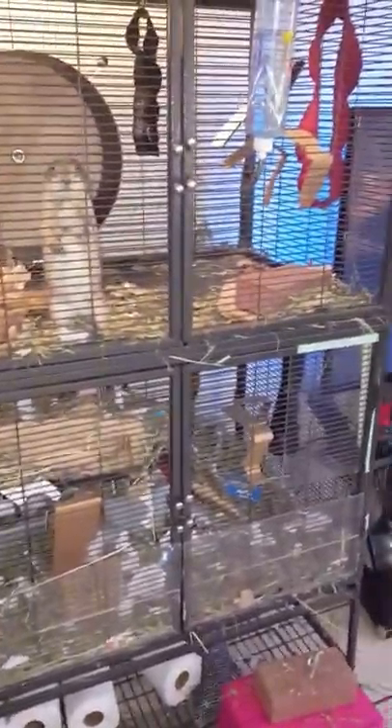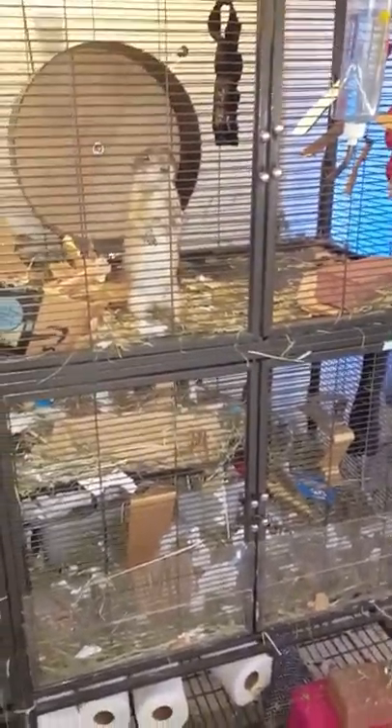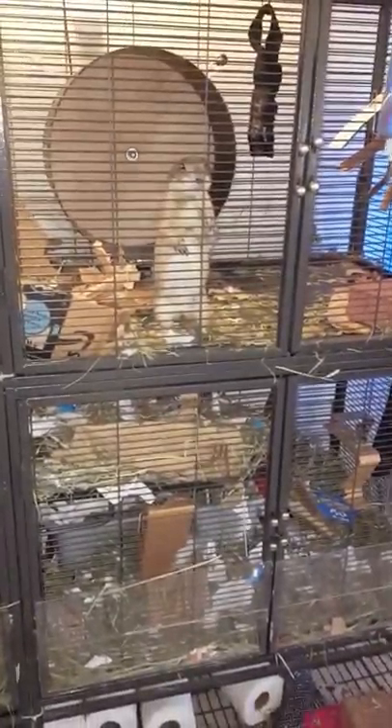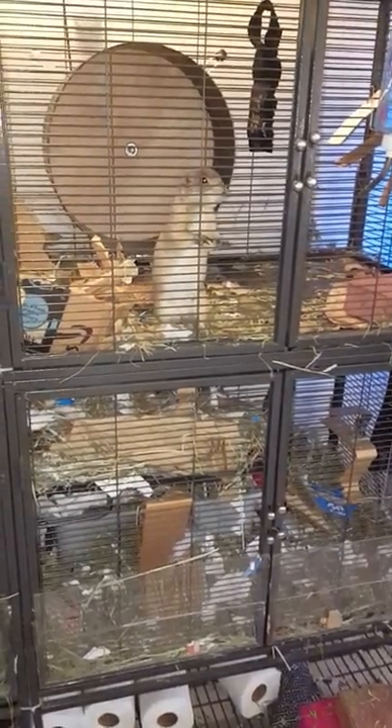Anyways, that's how a lived-in prairie dog cage should look. It breaks my heart to have to clean it — I hate it. Sometimes I put it off for days just because I know they're having so much fun. Oh wait, hold on — somebody's tugging at me.